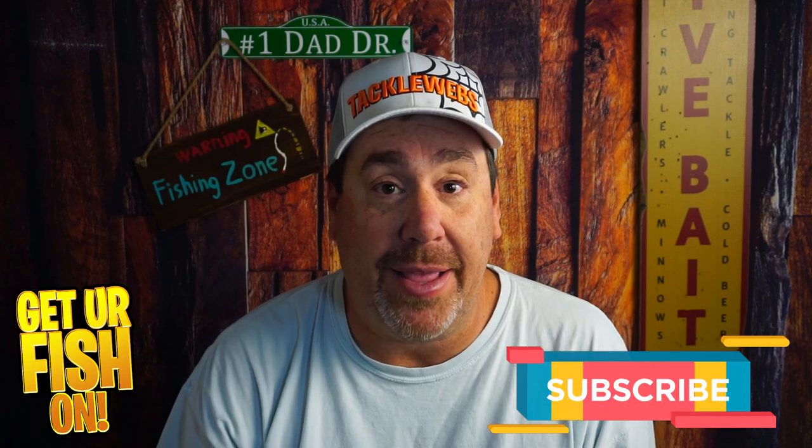The question is: are you going to get one? That's what I want to know. Thanks for hitting that like and the subscribe button. Comment below and tell me what you think. Take a kid fishing, get your fish on.